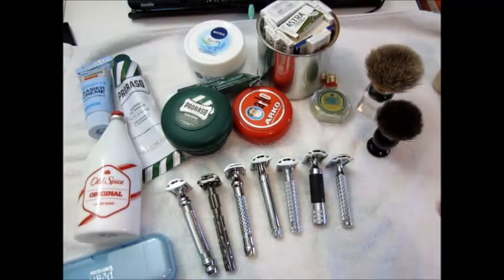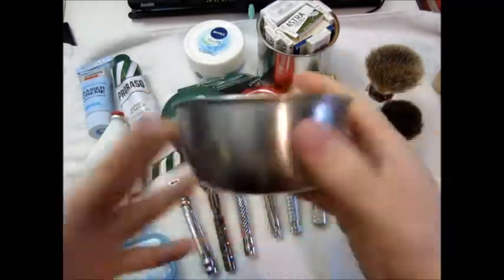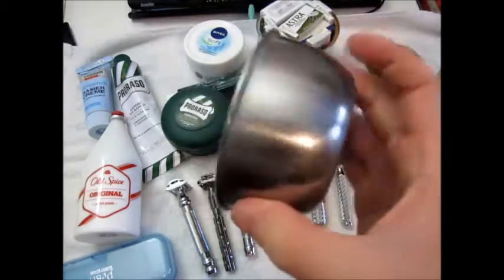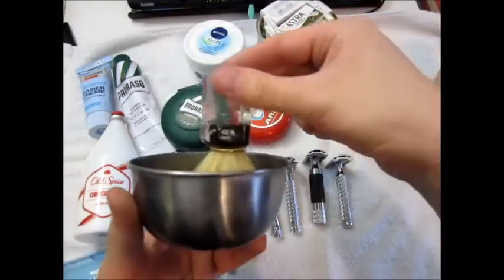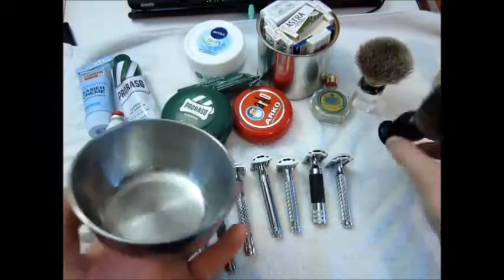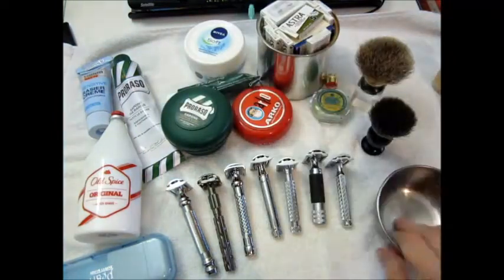I use both those brushes in this stainless steel bowl. I have a cheap Chinese double-walled stainless steel bowl coming from China to try out. So far I haven't found anything I like better than this — good size, not too high, and you can really do big swirls in it. It was in my kitchen before.